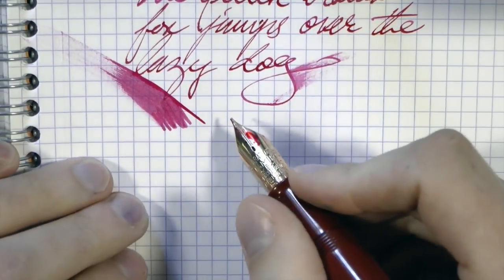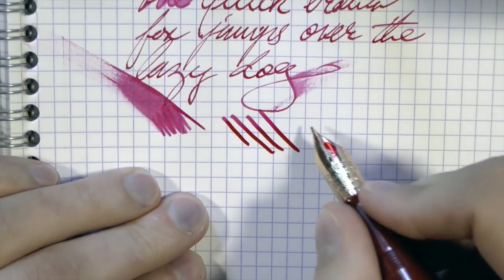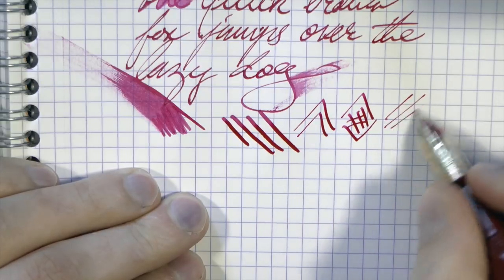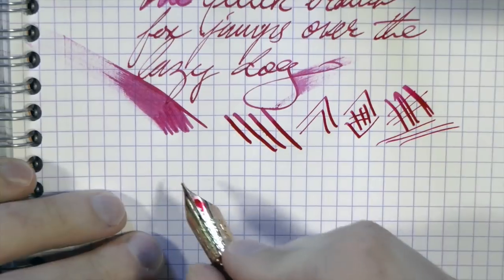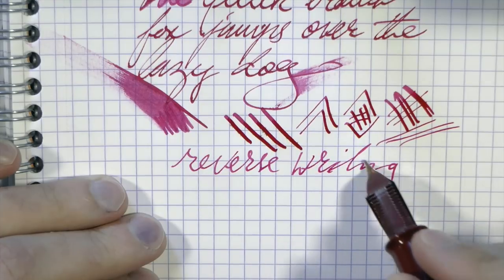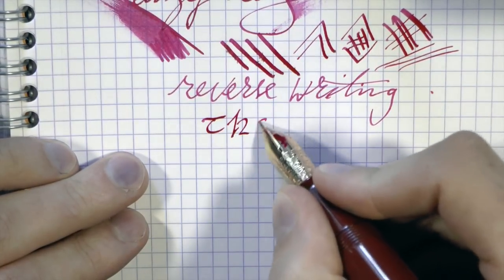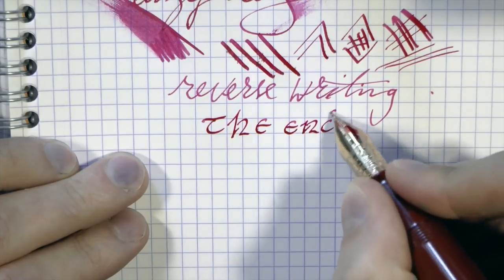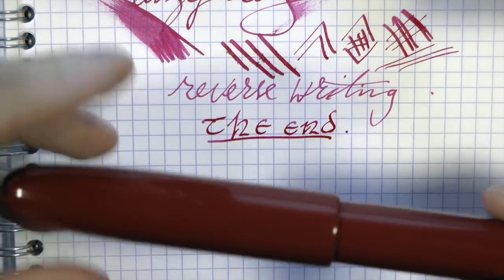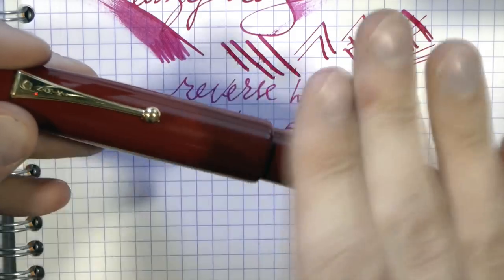You get a very nice wet line — it's obviously wet — and in that setting it's a very wet writer with line variation. It is a nib that actually has a little bit of spring to it, but it's not a flex nib. Because of the way the nib is ground, you have this natural line variation, which is actually quite nice and adds to the overall enjoyment. Reverse writing is possible but doesn't really make sense given the shape of the nib. It's just a great pen to use and I absolutely love it — a beautiful, wonderful pen that is a lot of fun. Hope this was useful — see you later, bye bye.